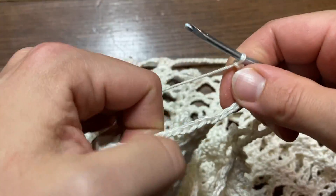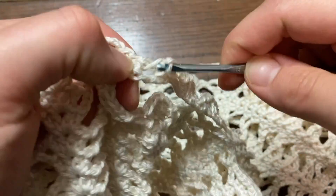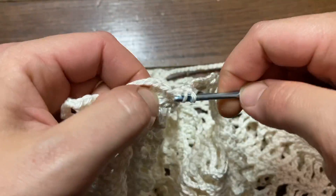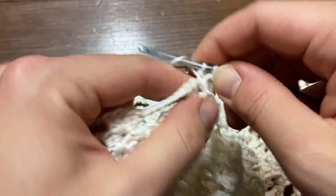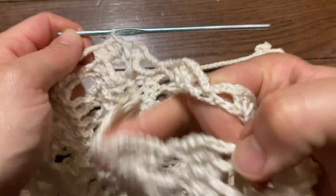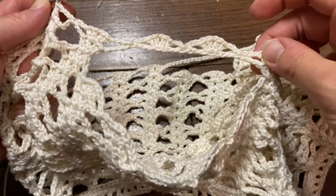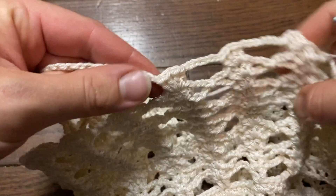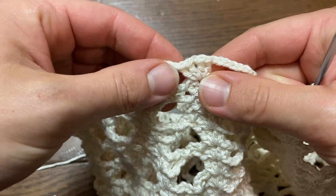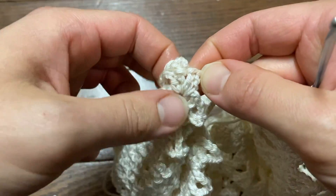At the end of the sleeve, chain three and go right into the next chain-one space with two double crochets, chain one, two double crochets. As you can see, we've gone from five horizontal lace patterns on our sleeve down to only two — we dropped three of them. For the size small, you went from four down to two. Continue this row the same way for the second sleeve: skipping three chains, slip stitching into the fourth chain, and so on, all the way until we get back to where we first started with two double crochets, chain one, and a slip stitch at the top.